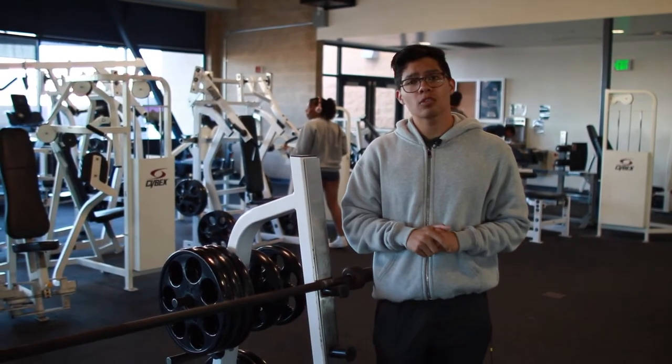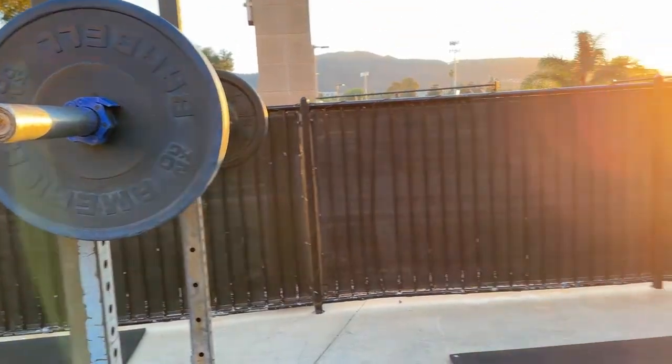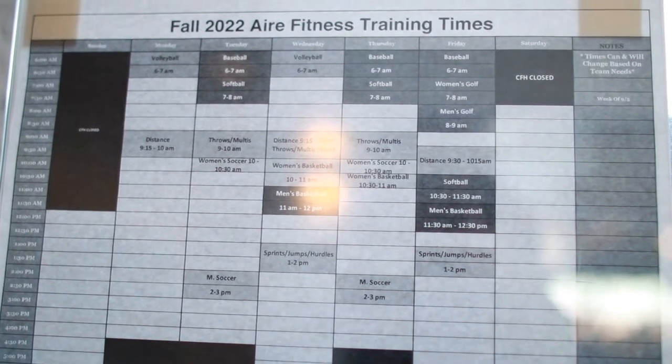And of course, you can bench as well — make sure you have a spotter to be safe. Right behind me is the Air Fitness Center. That's if you want to do some heavy lifting, some big weights, so it's a perfect place. Just make sure to check the schedule to make sure no team is practicing.